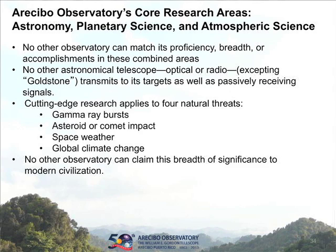To summarize the core areas of research: there's no other observatory that can match the breadth of things that Arecibo is able to do. There's no other astronomical telescope that also acts like a radar. Goldstone does so for deep space tracking, but in terms of the sorts of things that Arecibo does, it's kind of unique. It has real application in multiple areas relevant to space weather, climate change, asteroid impacts, and more.